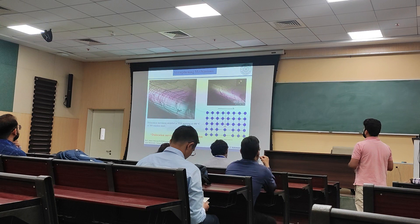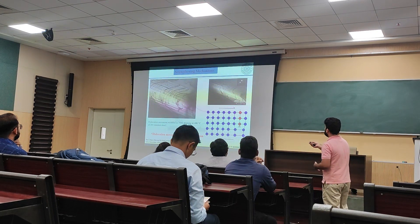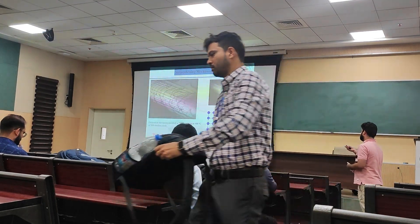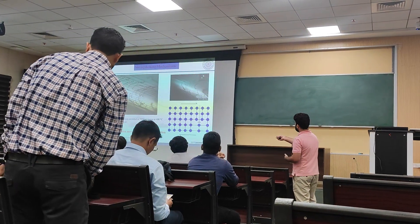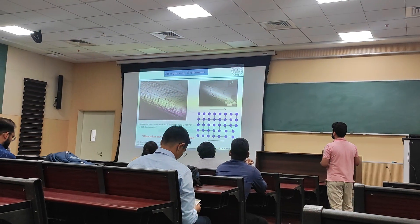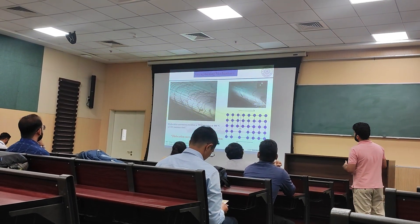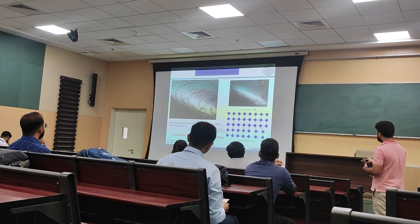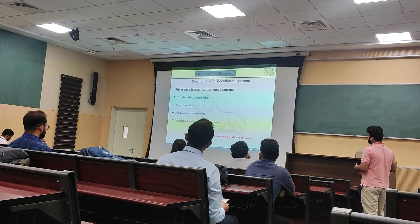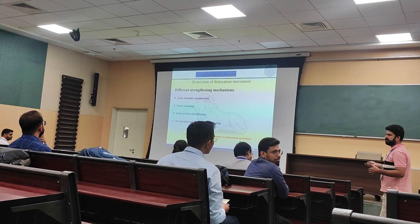Further, let's try to understand how the strengthening mechanism works. There is a video here showing 304 stainless steel at 400 degrees centigrade — this is dislocation movement, and in the animation below we can see the same. So what exactly is happening: there is a dislocation movement, and if we restrict this movement of the dislocation, we can strengthen our material. There are some well-known methods for strengthening: grain boundary strengthening, strain hardening, solid solution strengthening, precipitation, and dispersion strengthening.